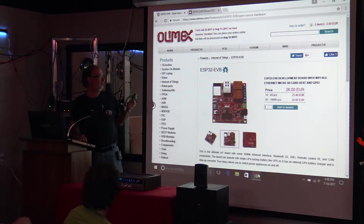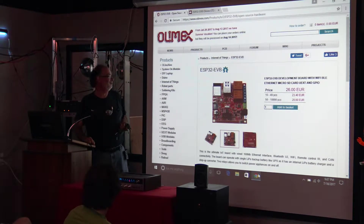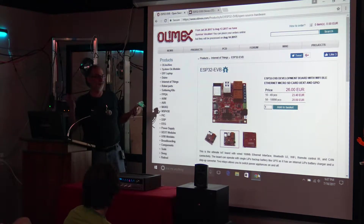It's much more powerful, a lot more memory, and it includes Wi-Fi and Bluetooth. And it sells for the incredibly ridiculous price of under $3 for the module. And it's a complete processor, clock, EEPROM. It's just amazing.